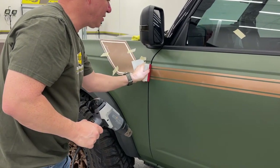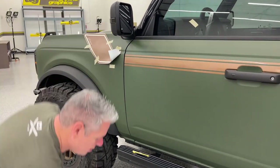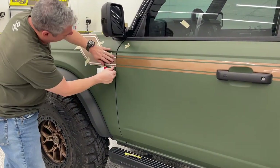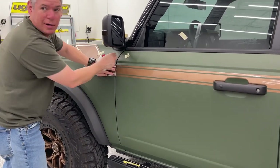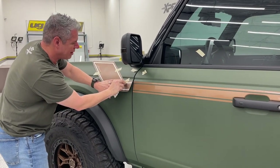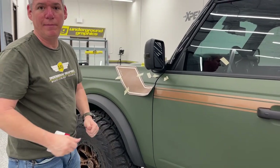I just want to get that started for now and we'll come back. We've got a delivery about to come in, so before it gets really loud in here I'm going to take a brief pause, get our delivery, and we'll be right back.